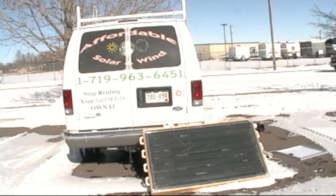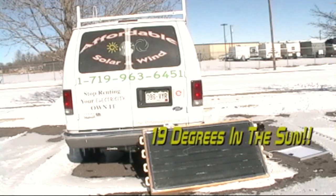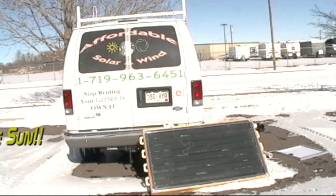Good morning. We're out here on a very brisk, very cold Colorado morning testing out one of our old panels — a heat panel. It was one of the first prototypes from last year. We made a little video on YouTube, but it was 60, 65, 70 degrees that day.